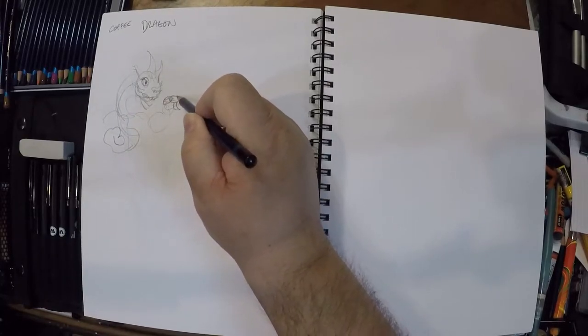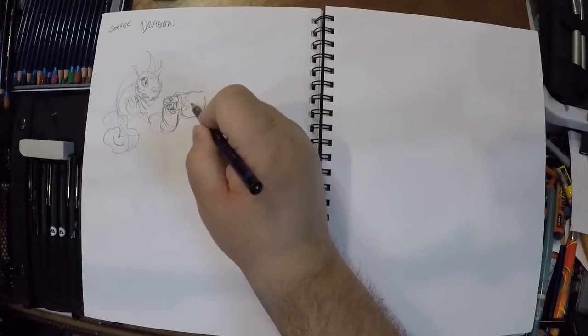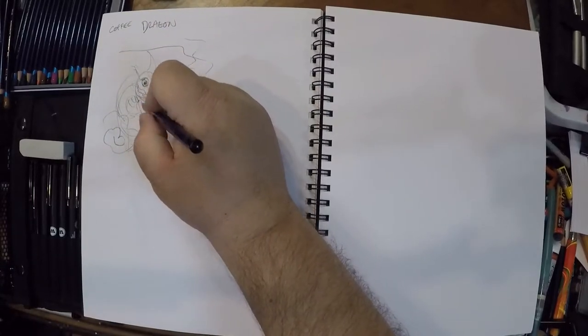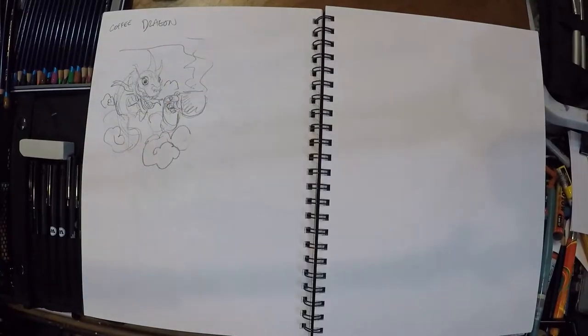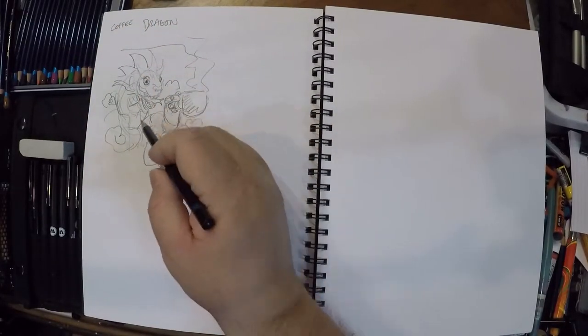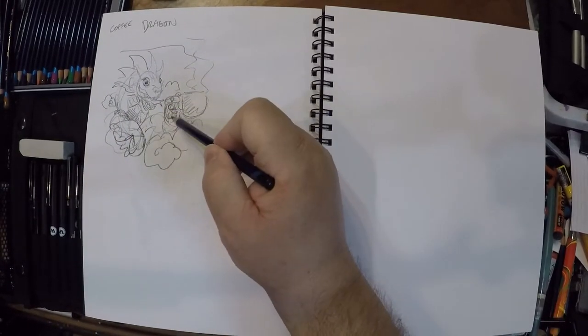I decided to make them doing a little toast. So thanks everybody for watching — this toast is for you! I really do appreciate it. I hope you're enjoying them.